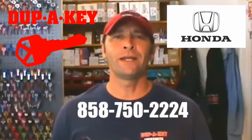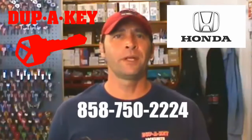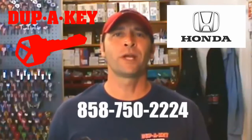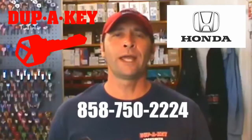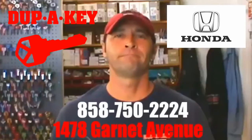Just give us a call at 858-750-2224. Or if you're able to limp it into the shop, you can get a price break from bringing the truck out. We're located at 1478 Garnet Avenue in Pacific Beach. Give us a call, thanks.